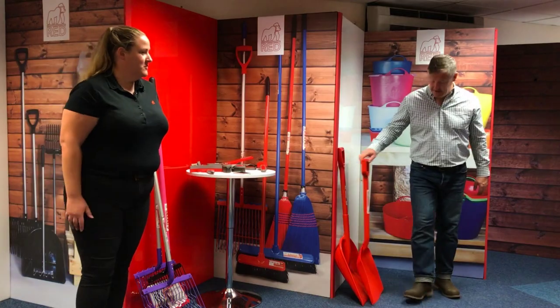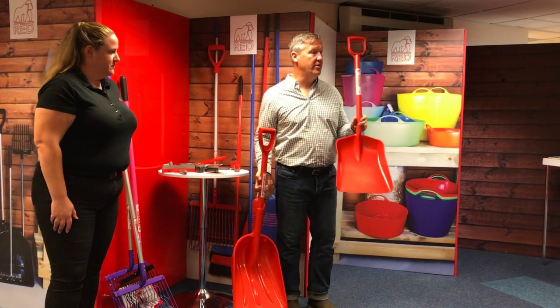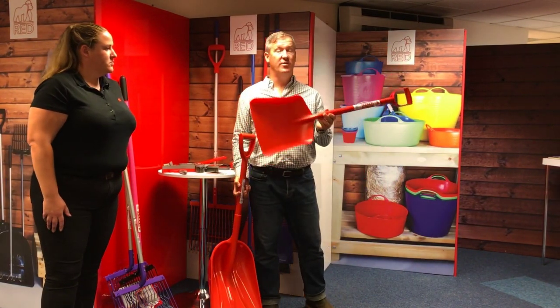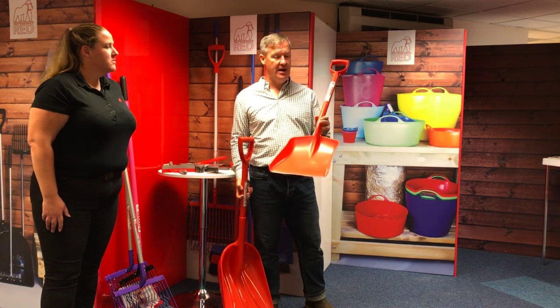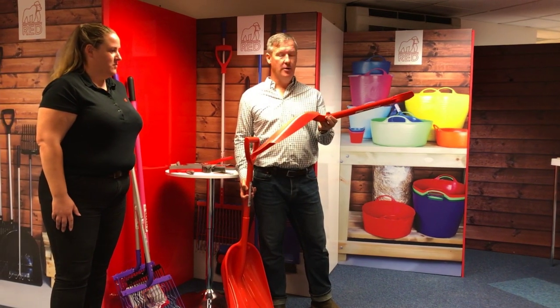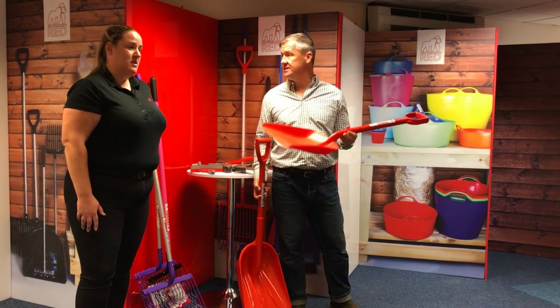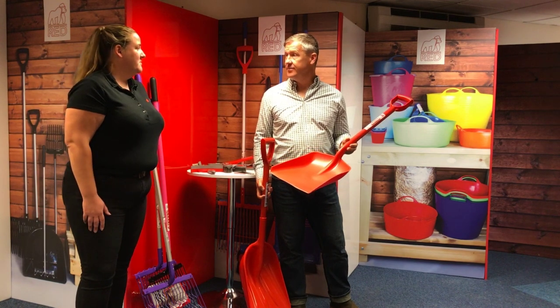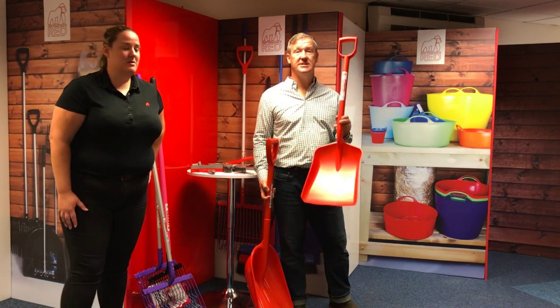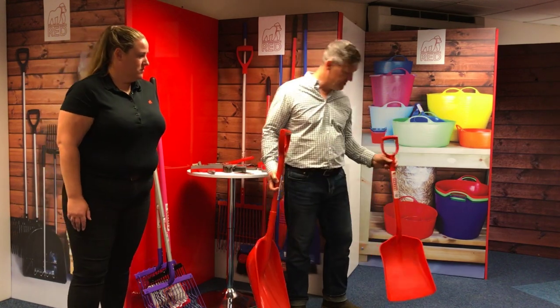I've got the traditional Gorilla shovel that we've sold now for a number of years and it sells very, very well. A fantastic bit of kit. Super strong one-piece plastic. Incredibly successful, and comes in great colours, so you can match with all the other stuff around the stable.